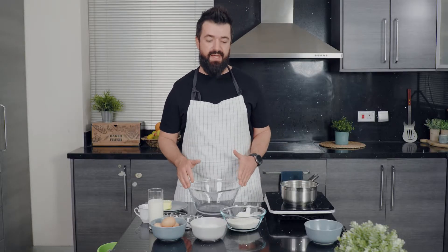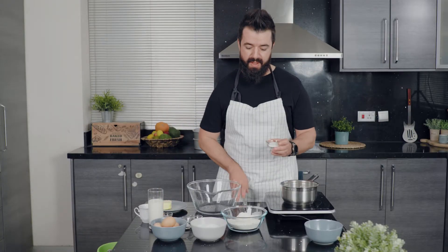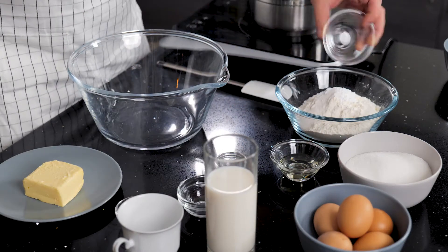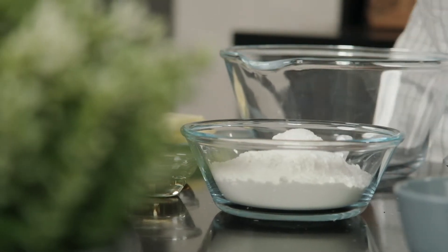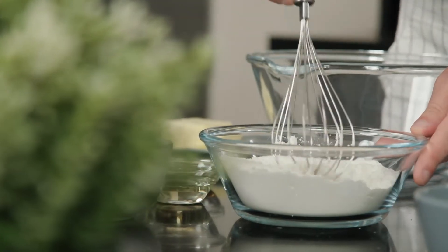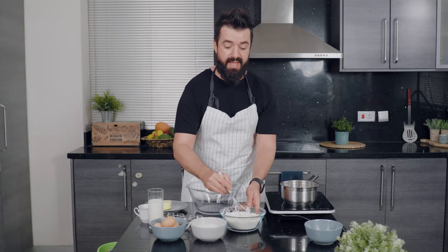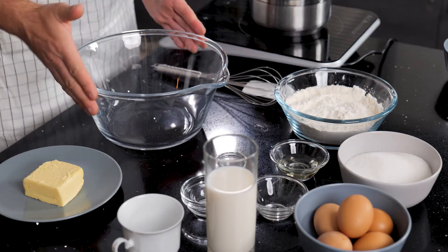We start off by mixing our dry ingredients. I'm going to combine the flour with the baking powder — that's about three teaspoons — some vanilla sugar, and a quarter teaspoon of salt, and I'm just going to give that a quick stir. I don't want to mix it completely, just enough so the ingredients are a little combined so I don't have to mix too much once I add the wet ingredients.